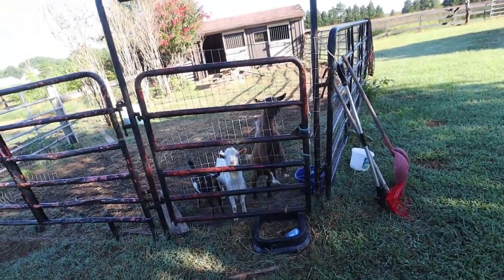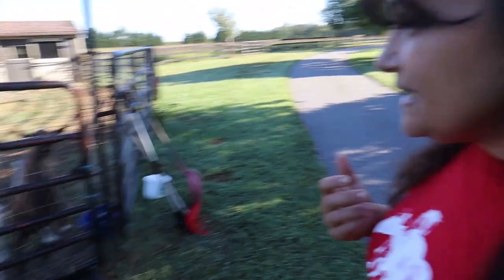Let me turn y'all around so you can see the boys. Hi boys! I'm getting them — they've gotten a little bit. I usually don't grain my bucks, but because I've been giving them medicine I've been giving them some grain.